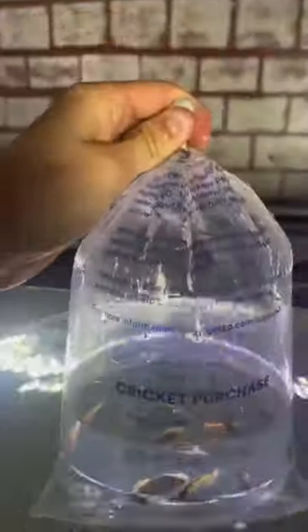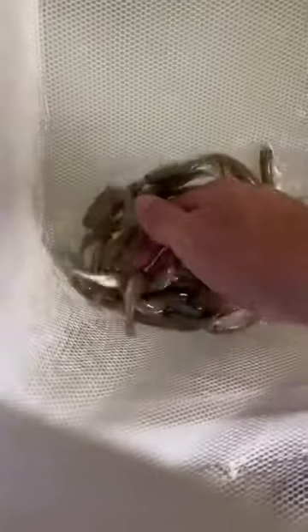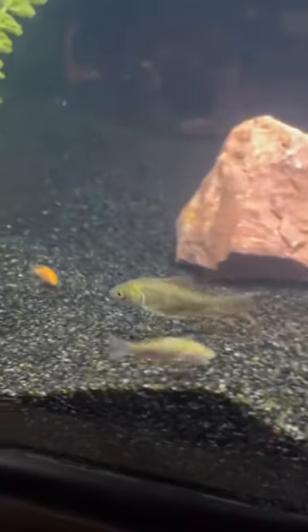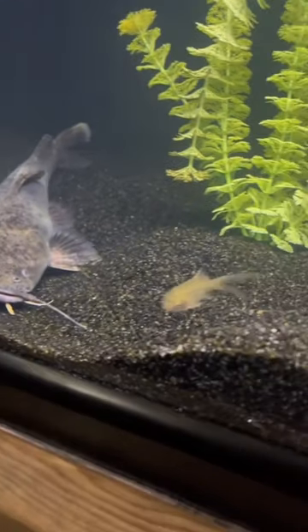So a change of diet had to be made, so I went and bought some goldfish along with some minnows, and we threw them in the tank. Hopefully these new little fish in the tank entice him enough to start eating. All of us are cheering for you, Frank. Let's start eating.